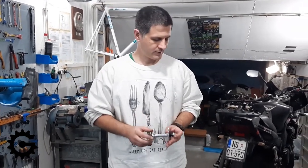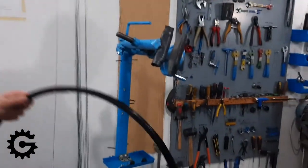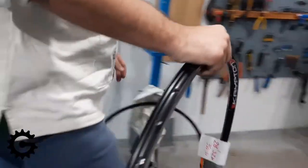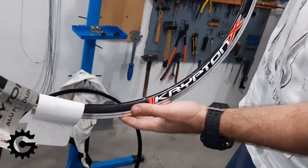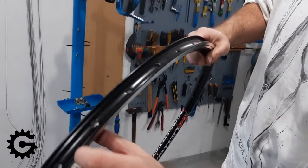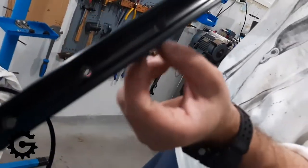Next we need to consider the rims. Here I have a few examples. Let's start with this one — this is a super cheap rim, under $10 here in Serbia. It's a double wall rim; you can see it has a hollow midsection like a sort of box.